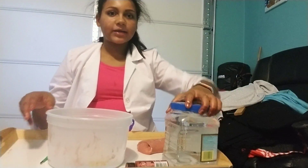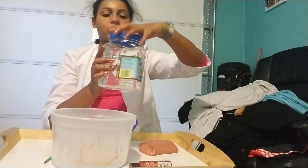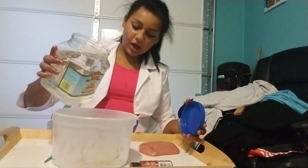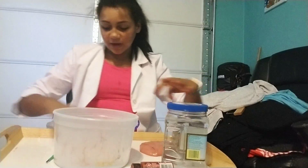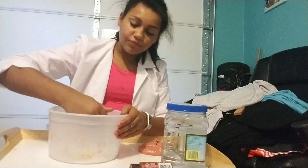After glue, you add borax. Borax — I eyeball it. I filled this up and just added how much I thought. But you can look online and it definitely tells you. I do it like one teaspoon, but I'm not positive. I would check online if you want proper measures.